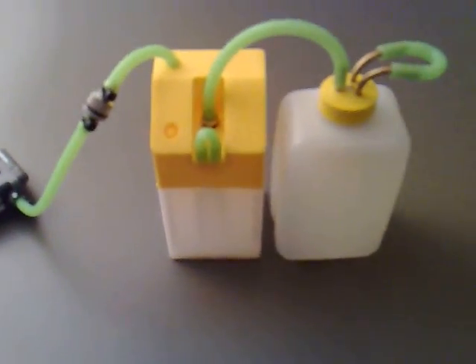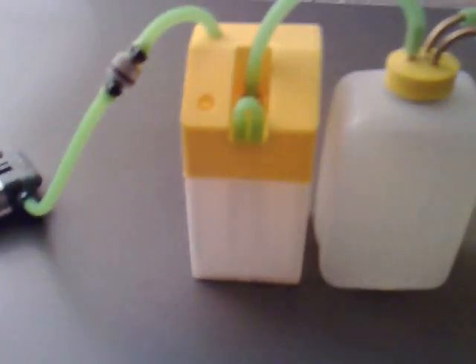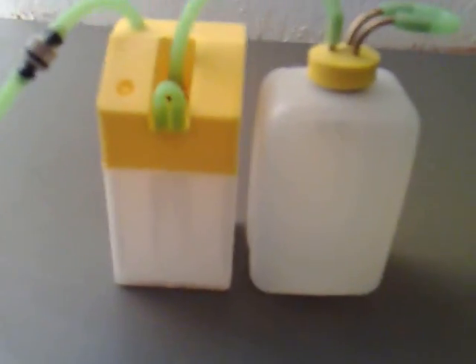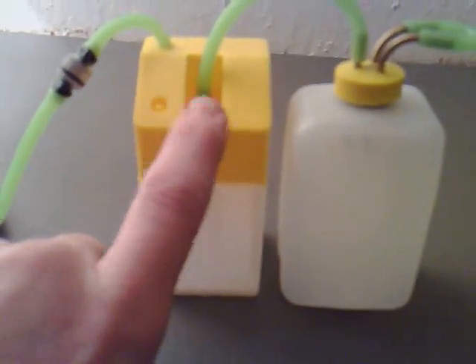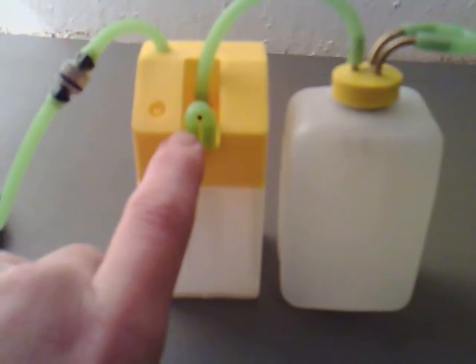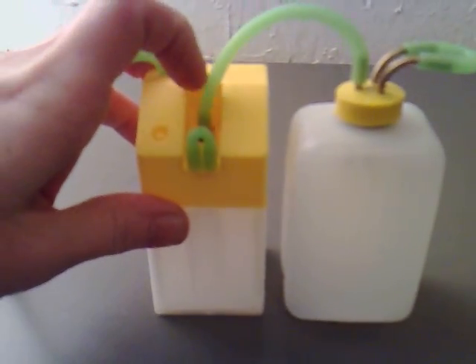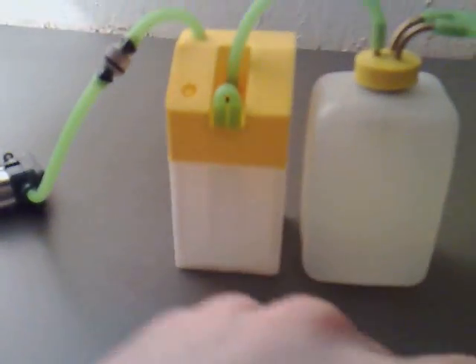I've got some petrol tanks here from some radio-controlled airplanes. I was under the impression when I got this one that the yellow bit actually came off, but it doesn't — it's glued on. So I've decided to use that for the bubbler instead. There were two open ports here, of which I've just put a loop of tubing around. The other tube that comes into this is something that looks very similar, where it's weighted and it goes down to the bottom. I thought that would make an excellent bubbler.